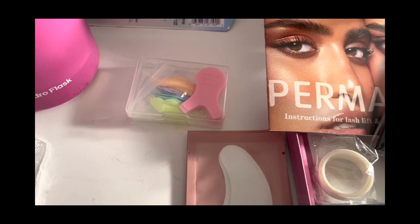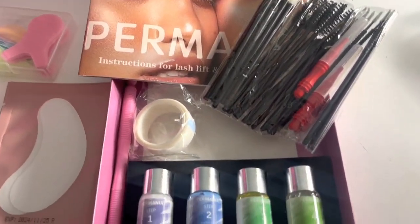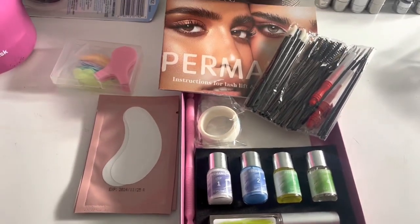I love how simple all of these are to use. This is everything that comes in this kit. I want to thank y'all so much for watching. Don't forget to hit the like button to watch more videos like this.